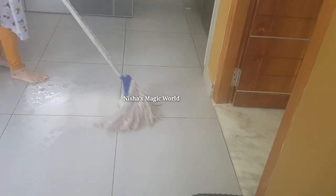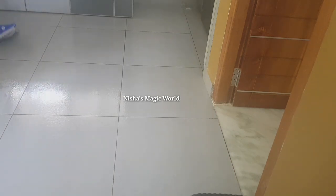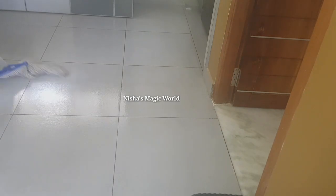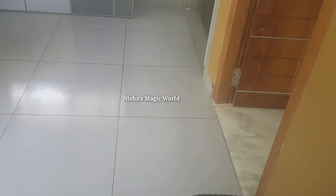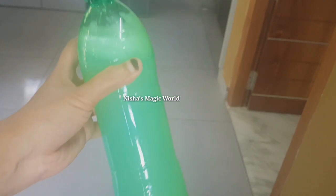We need to make a little bit of a bottle. You can use it in a bottle. Now, we are going to make the kitchen.